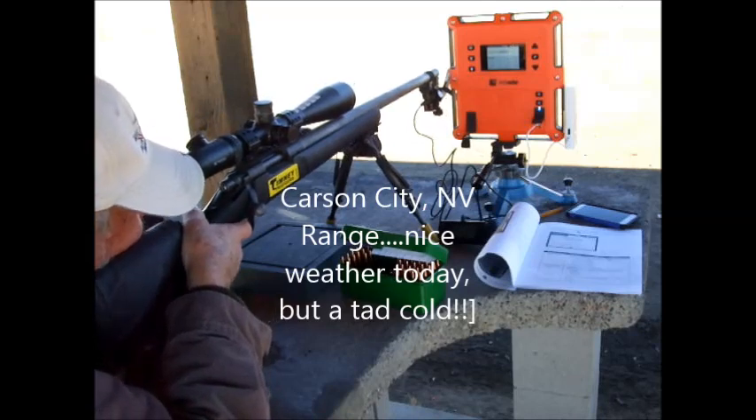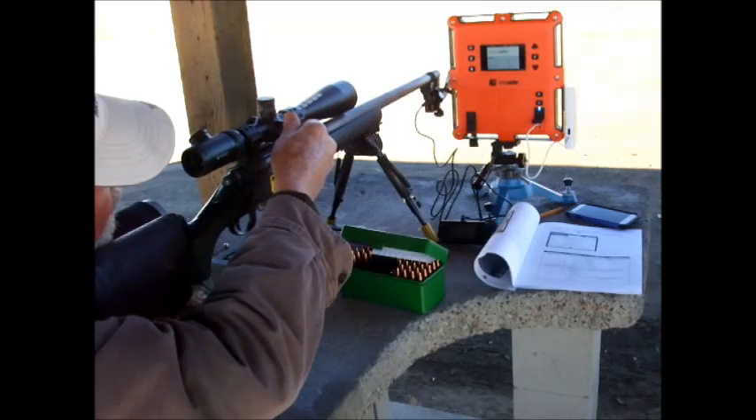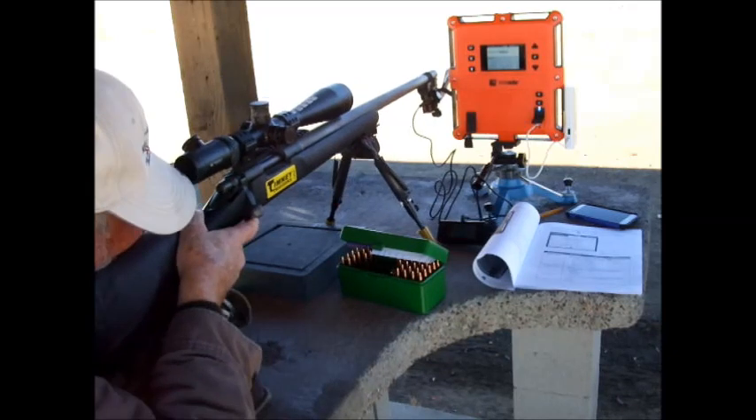So we finally made it to the range. Here you can see the Labradar set up — it's the orange thing there in the right upper center of the screen. The MagnetoSpeed is attached to the gun on the front barrel.